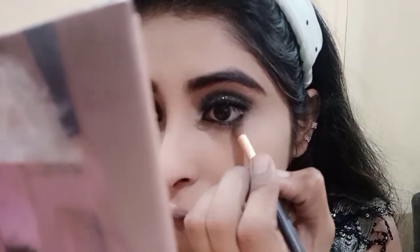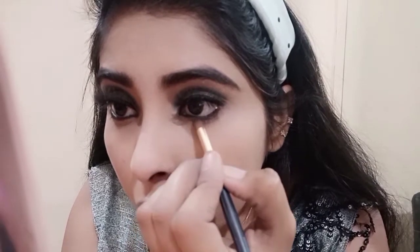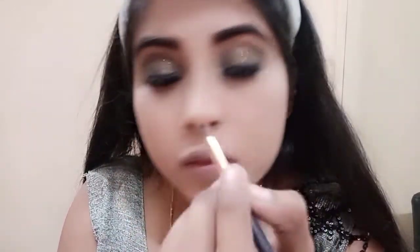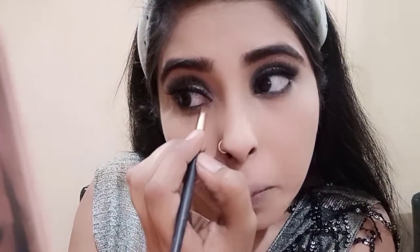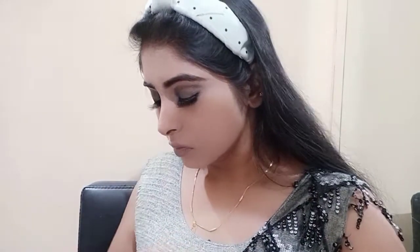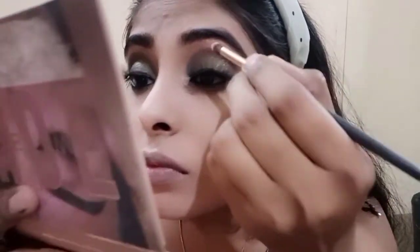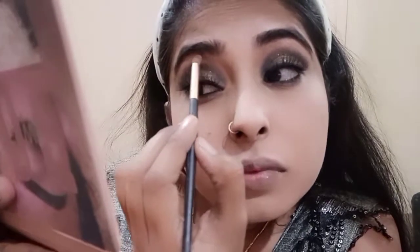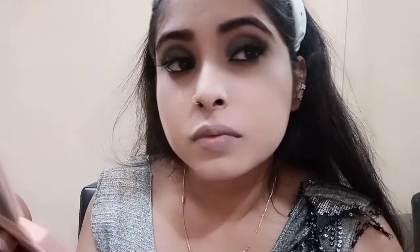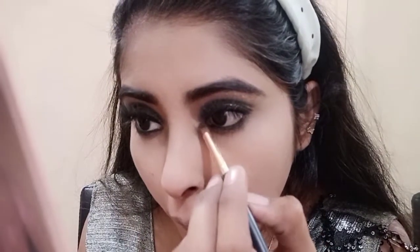Next I have applied the same green color on the lower lash line so that my eye look will be more beautiful. Please tell me how you like this makeup look, and let me know which makeup look you'd like to see next. I am also using a highlighter on my brow bone area so that my eye look will be very nice and the smokey look is complete.